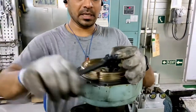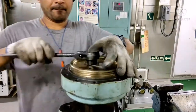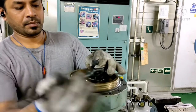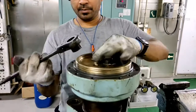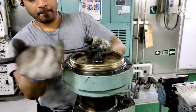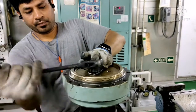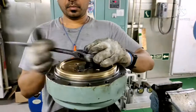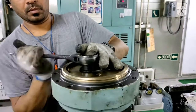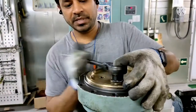You have to tighten both bolts equally so that the piston will go down gradually. You can see — when I am tightening, the piston is going inside. You have to tighten the piston until the level is reached.